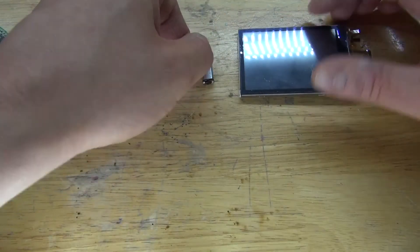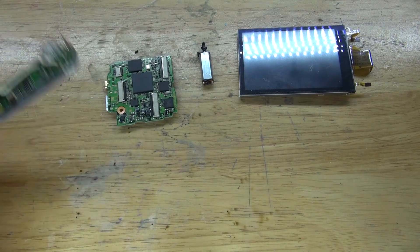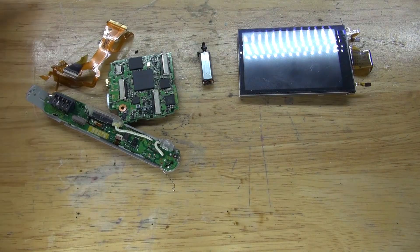As you can see, the parts worth keeping are the LCD and the DC motor. The circuit with the ribbon cables also contains gold.